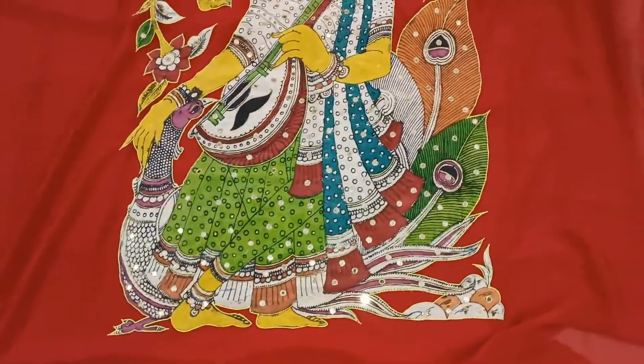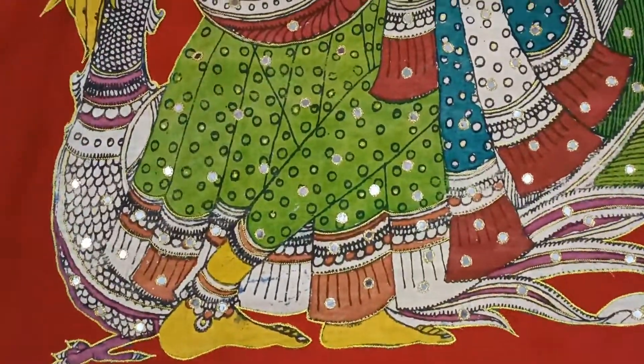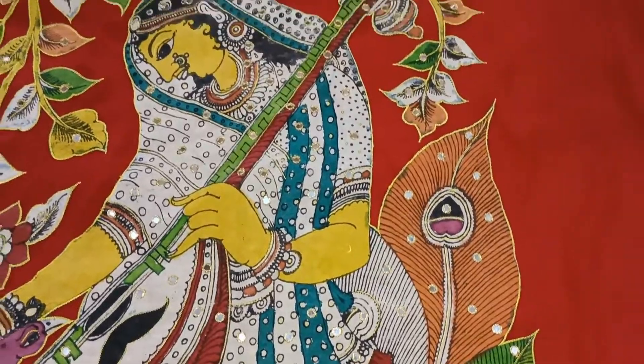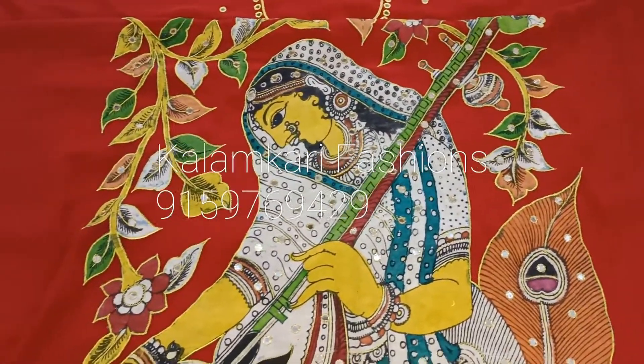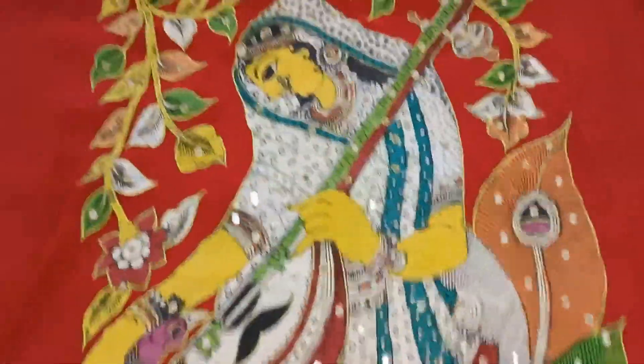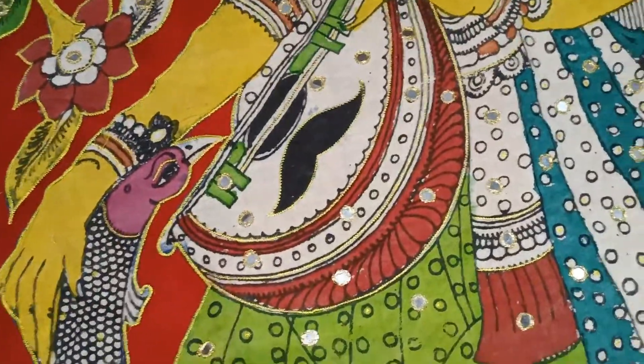Hi, this is Sudha from Kalamkari Fashion. This is the full pick of the top — you can see there is mirror work all over. This is approximately 3 meters top, and it is a party work type. Now I am showing you the neck portion.